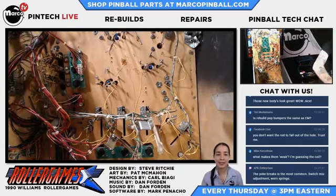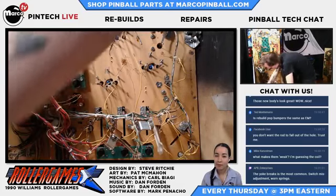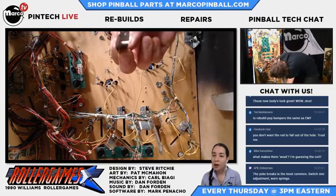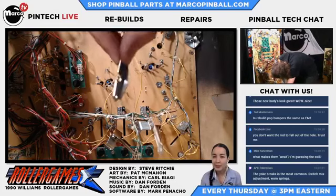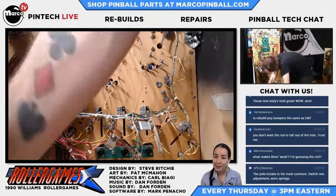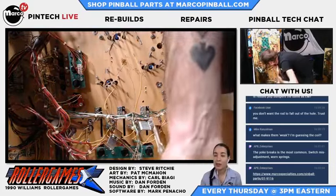APB Enterprises says the most common issues are switch misadjustments and worn springs - absolutely. What I like to do is upgrade from the Williams-style yoke and its matching fiber piece to the Gottlieb ones. Gottlieb used a 90-degree bend here - it increases the durability to where they just become unbreakable. When you do replace them with these Gottlieb yokes, you need to replace with its matching fiber piece - they have to be replaced as a pair. You cannot use the old Williams piece when you put these guys together. But it is a very sturdy upgraded design.